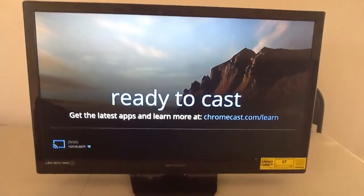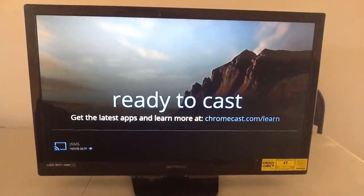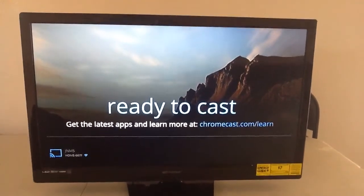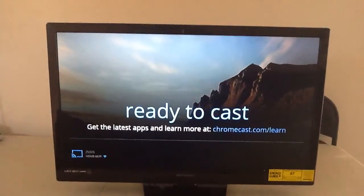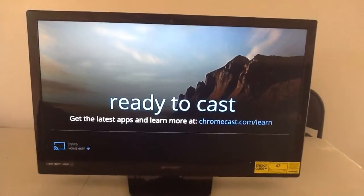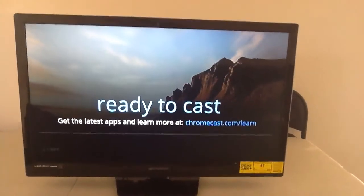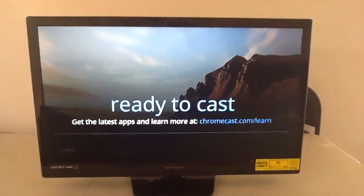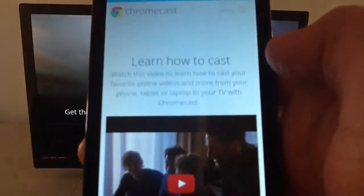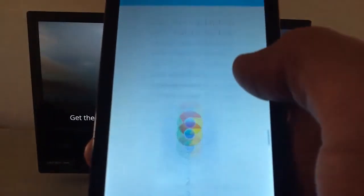And there you go — you are ready to cast. It says 'Get the latest apps and learn more about the Chromecast.' You can click 'Learn more' and it will take you to a little guide. Check out the backdrop in the background — that looks awesome. It allows you to go ahead and change your backdrop; you can add your own photos and stuff. Once on your mobile device, it will tell you pretty much everything you need to know about the Chromecast — what you can use it for and what not to use it for.